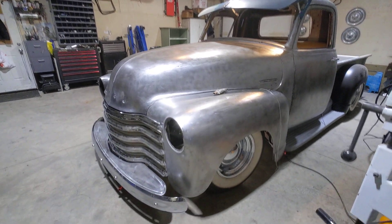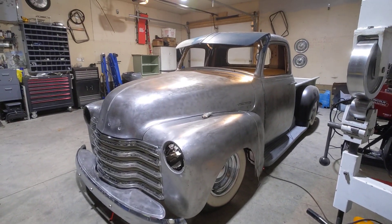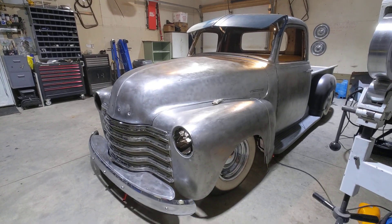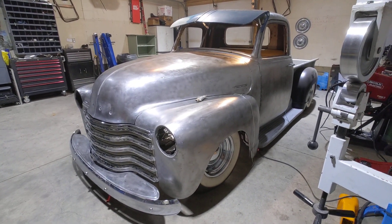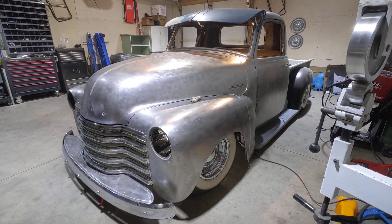My initial idea for this truck was a period-correct fifties lowered hot rod truck. So this is where it's sitting at right now.